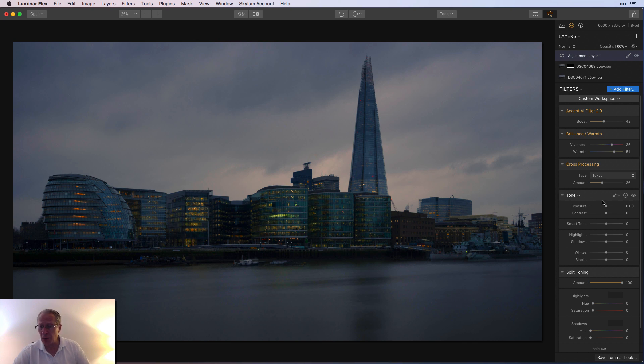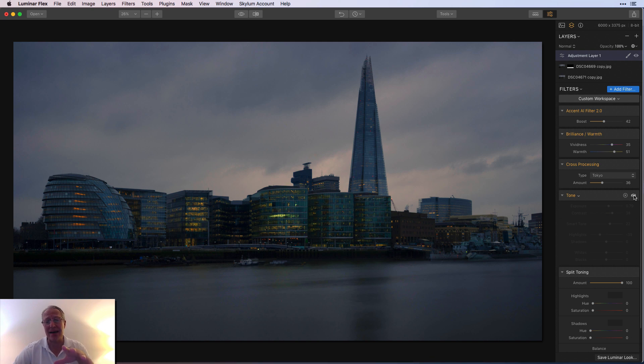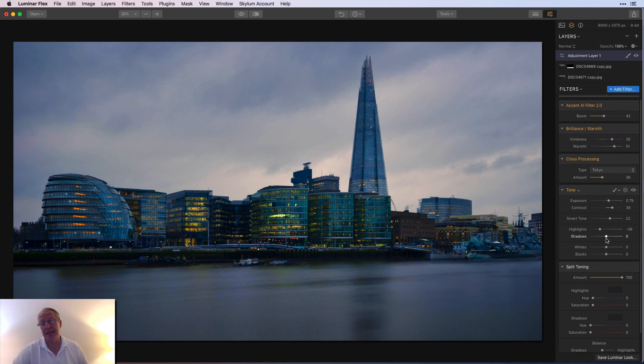It already looks way better. Tone: I actually bumped the exposure a tiny bit — brighten it up, add some contrast, something like that. Smart Tone — I love Smart Tone, that's so awesome. I think it was 22, and then the highlights came down to about that. Tone made a nice difference balancing things out. Despite doing Accent AI, which significantly brightened the picture, adding Tone and Smart Tone and that exposure bump made a huge difference. It took what looked like a really dark, late, getting-into-blue-hour kind of shot and now it looks like it's right at sunset. It looks a lot better. There's no sunset color really, but it's London, so you may not get a lot of that.